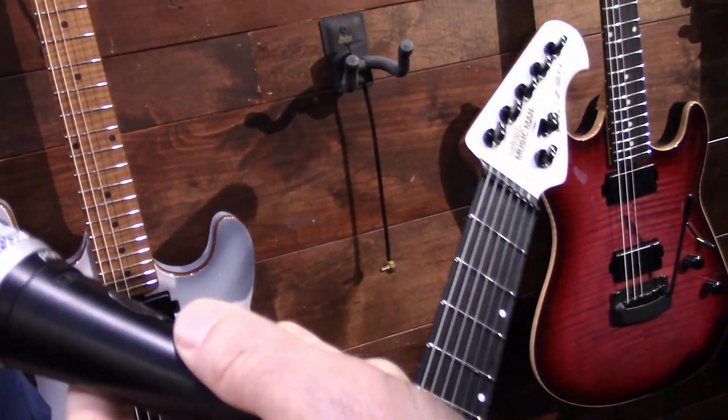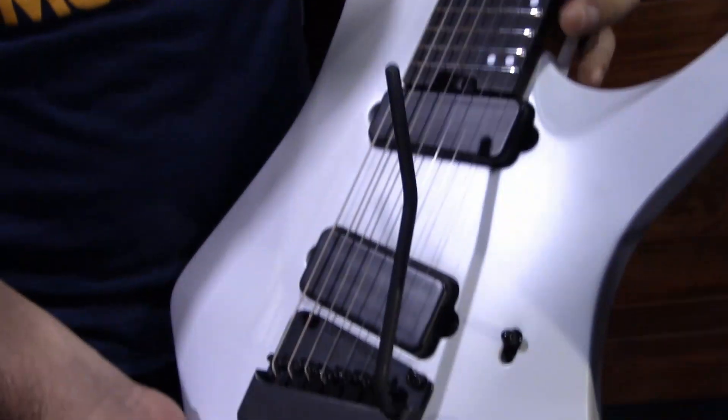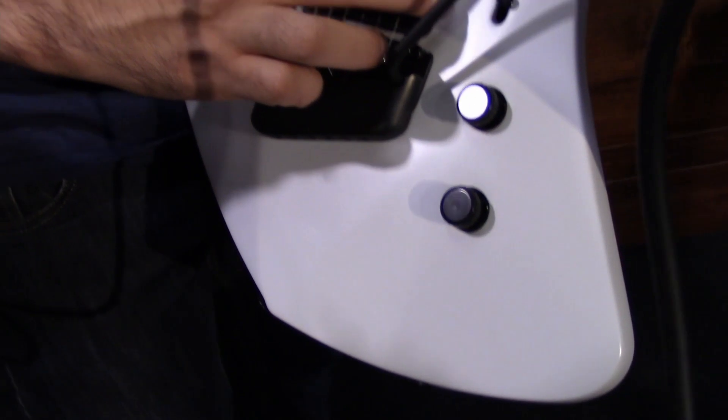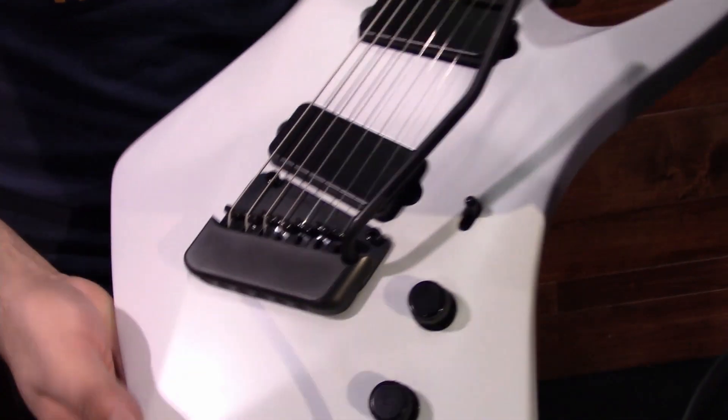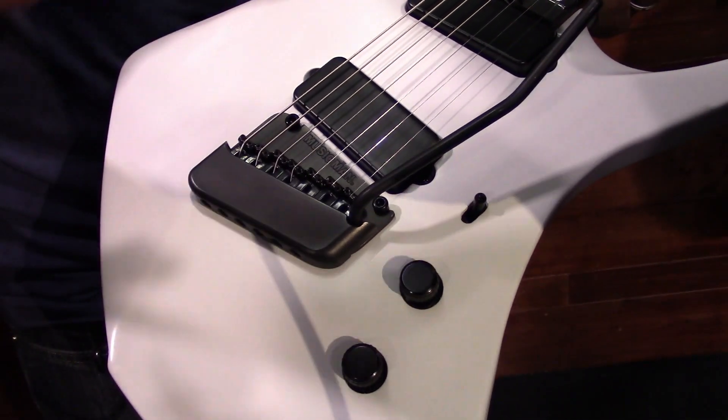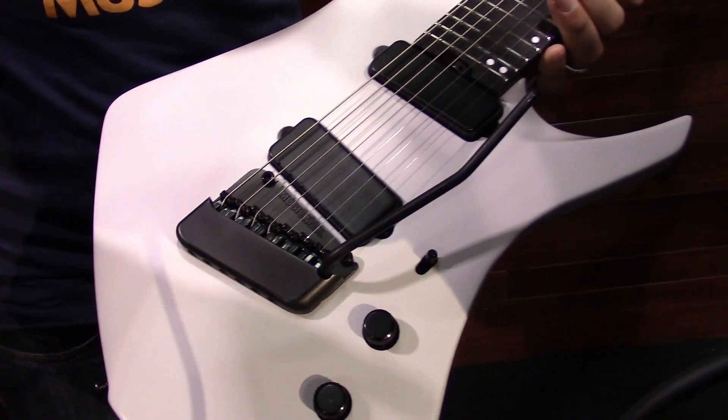It's a collaboration with Tosin Abasi. Features the new HT pickups, which stands for heat treated. So they're really hot output.